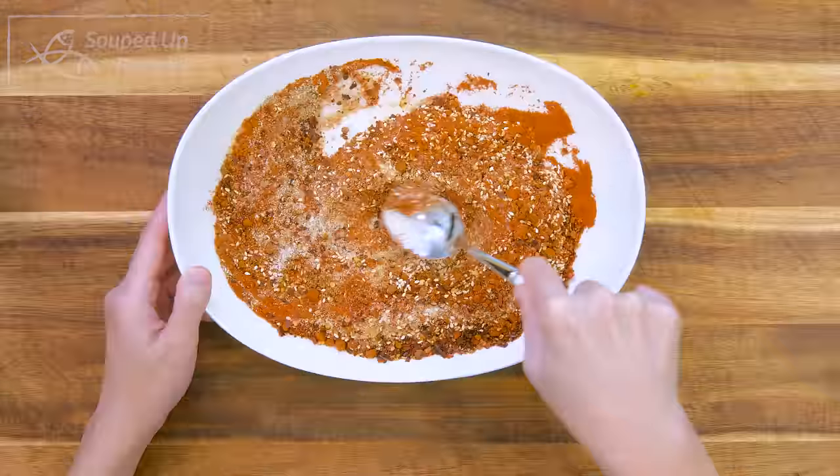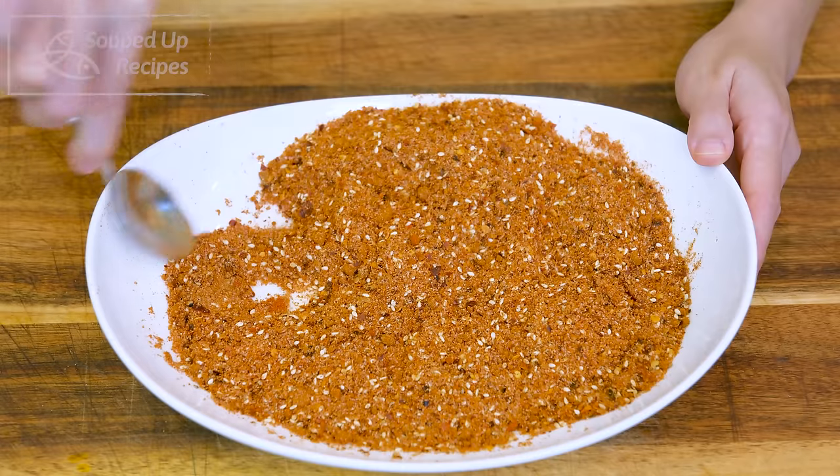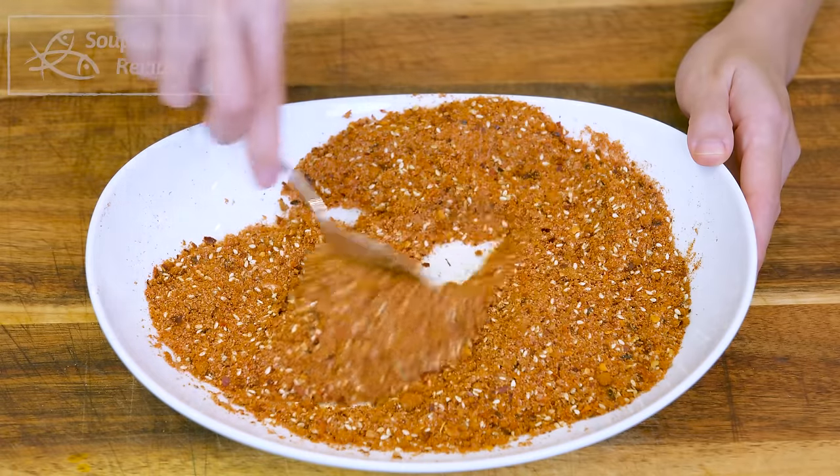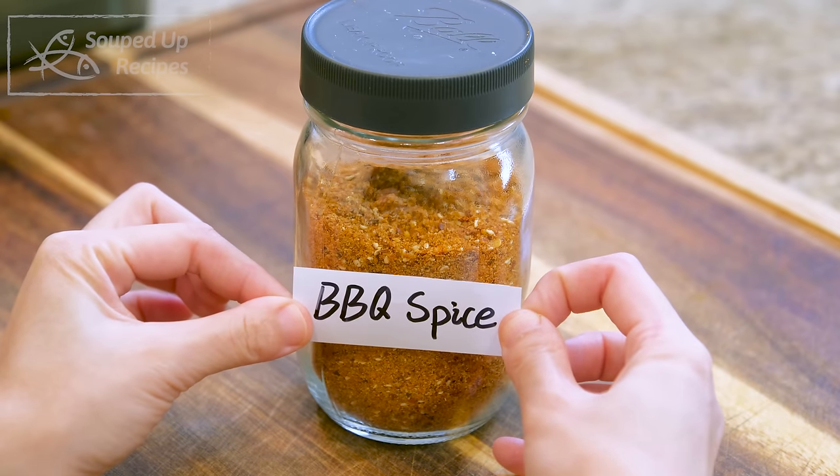Mix well. If you see any lumps, crush them. This smells so good — it's strong, complex, and nutty. You have made Chinese BBQ spice. You can store it in a sealed jar. This can stay good at room temperature for up to 5 months.